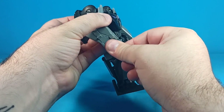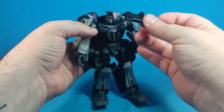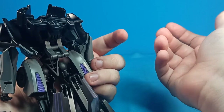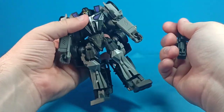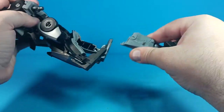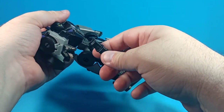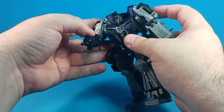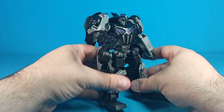In terms of accessories, he comes with one weapon. You can plug it onto his back for weapon storage, which is nice — it doesn't get in the way or stick out. To have him wield it, you completely take off one arm — just that one arm, the other doesn't come off — and plug the weapon in, giving him a gun arm, very much like how they did it in the game. So that's accurate.